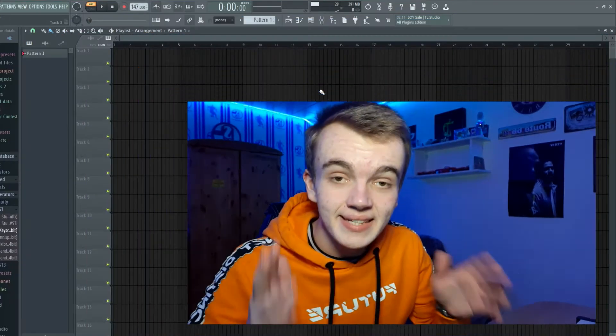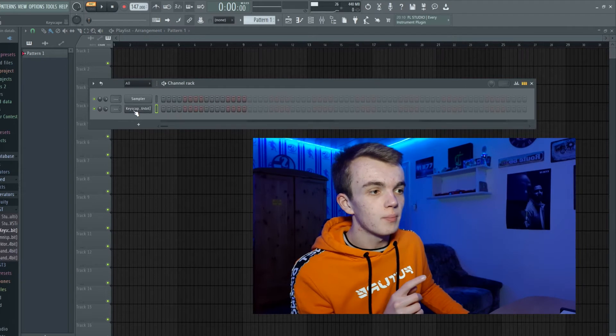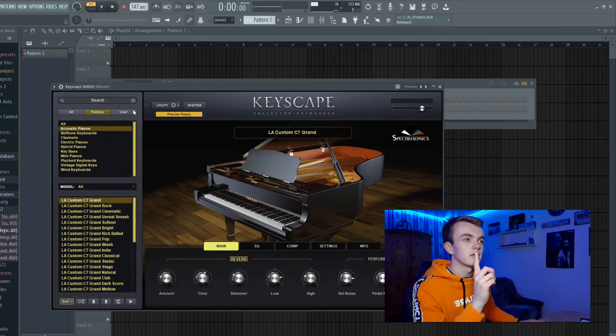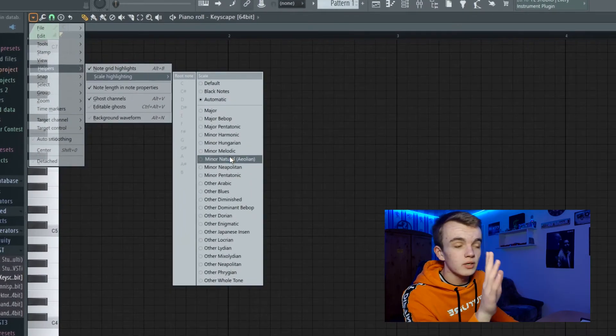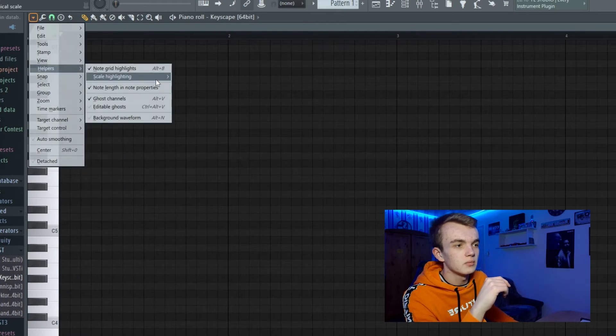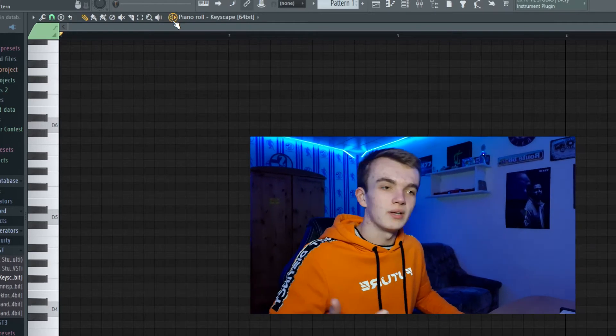Hey guys, let's make a fire beat. I've already loaded up the Grand Piano from Keyscape right here and we're gonna make today's beat at 147 BPM. I think we are going in the minor scale today — let's use the D minor scale and try to find a dope piano melody.